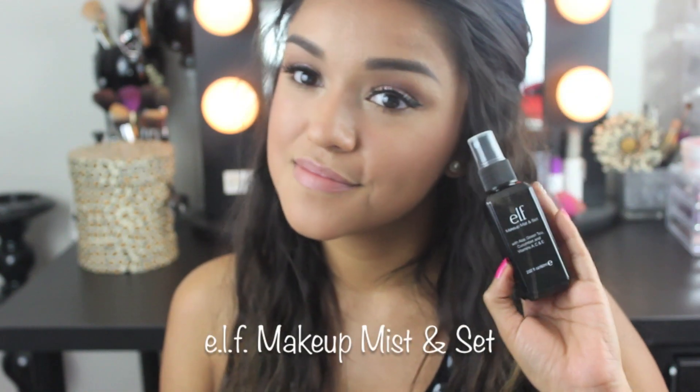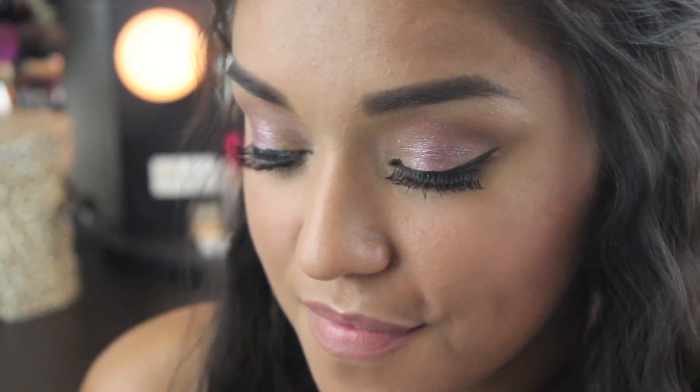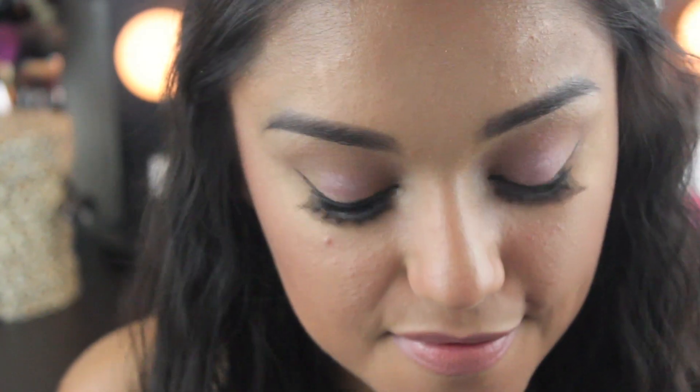Okay, we can't forget to set this beautiful makeup. So I'm using the e.l.f. makeup mist and set. And this one was a brand new one and I wasn't prepared for the fierceness to come out. And that's a wrap my friends. All e.l.f. products, glamorous and affordable. Thanks so much for watching and I'll see you in my next video. Bye!